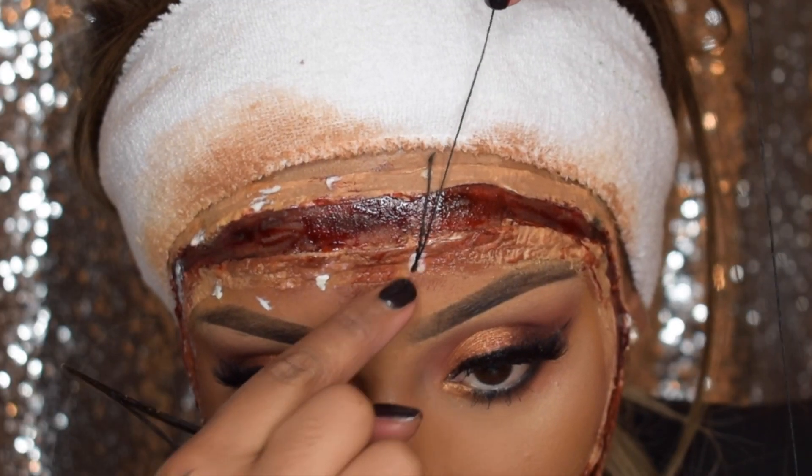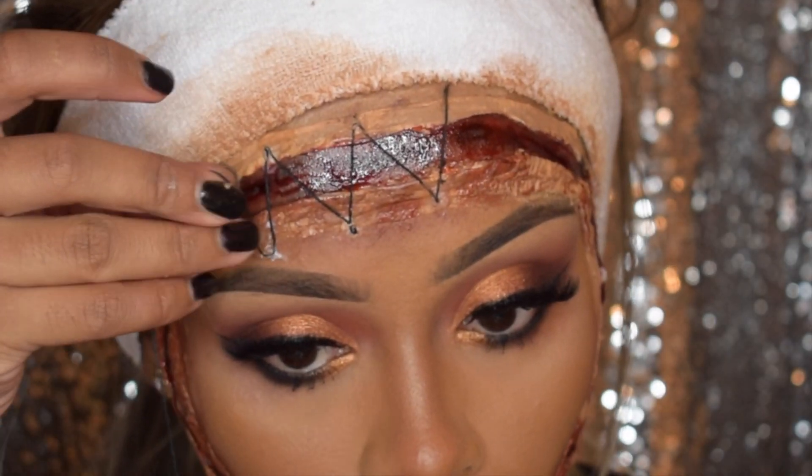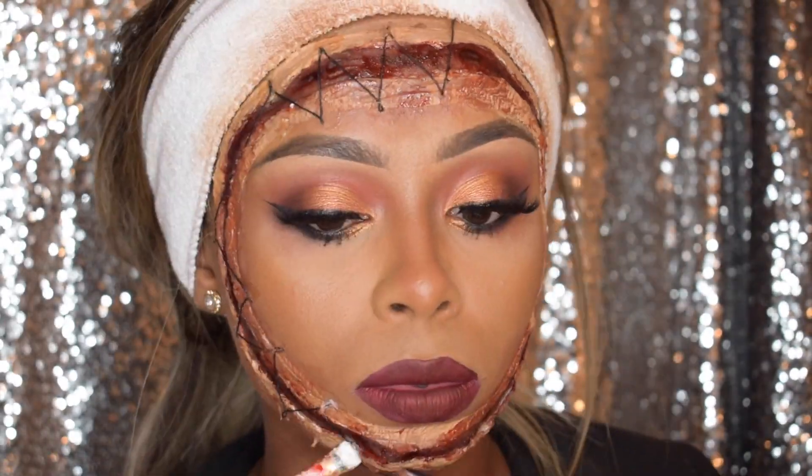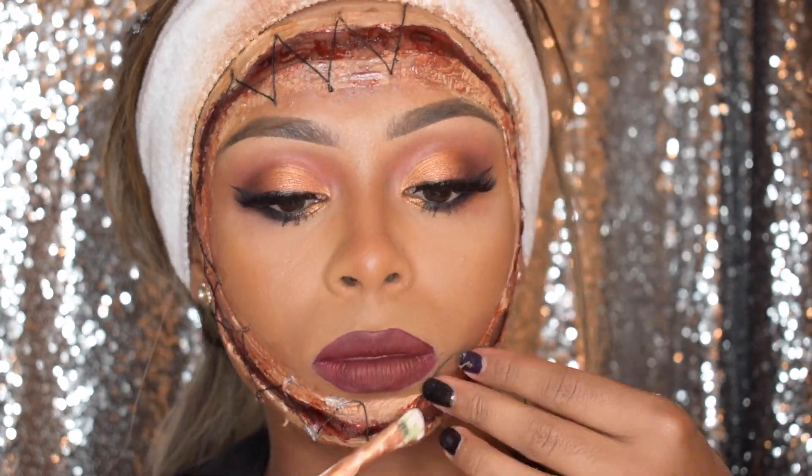Then I'm using some black string and some liquid latex and I'm going to create a stitching effect. This took so long but it is so effective, guys.